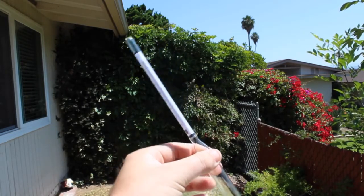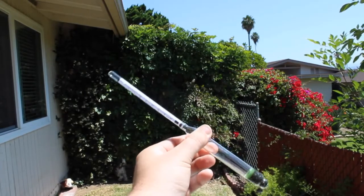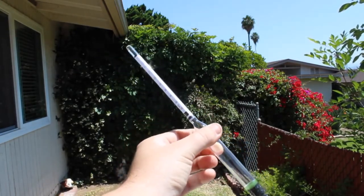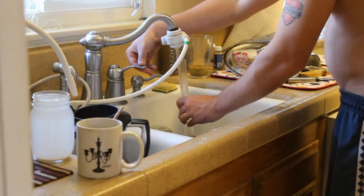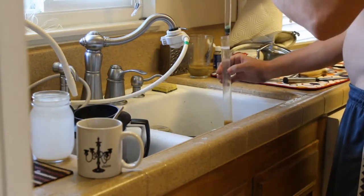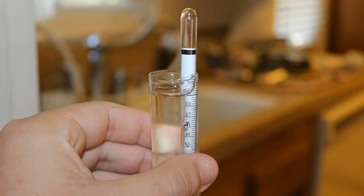A little bit about a hydrometer — what is it? Well, a hydrometer is an instrument that measures the density or thickness of liquids relative to the density of water. You can try it out by pouring tap water into it; it's going to equal 1.00. Make sure you have enough liquid in there so it's floating — that's very important. If it's not floating, then it's going to be completely inaccurate.